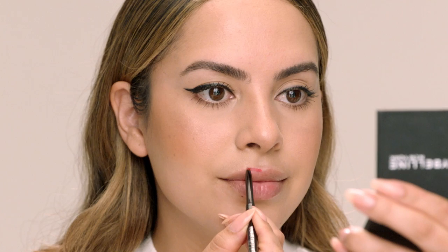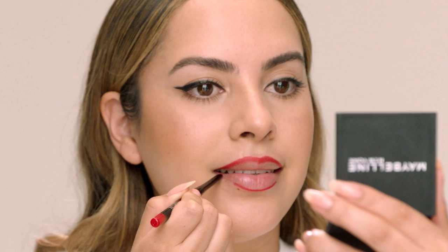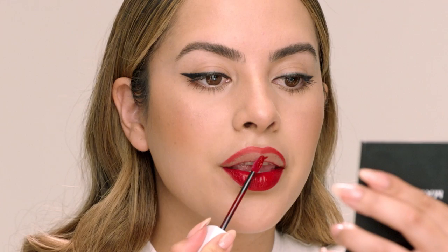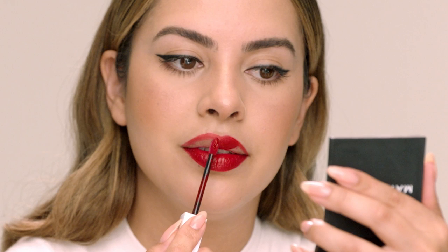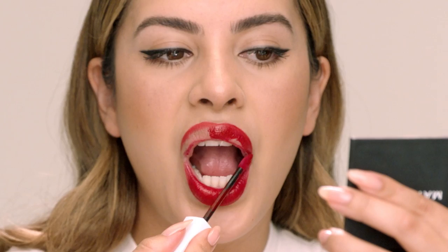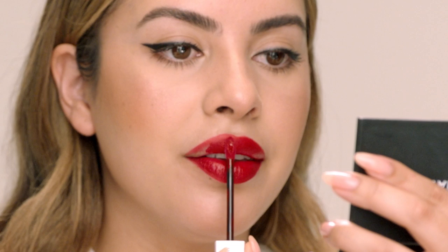I'm going to start with the Color Sensational Shaping Lip Liner in shade Very Cherry. I like to start right in the center at the cupid's bow, curl my lip in, and then connect the corners. Now I'm going in with the Superstay Matte Ink in shade Pioneer — going right in the center and filling in the lip. I hold the wand flat to my lip and then use the point of the brush to go over that lip liner. One thing about these lipsticks is that they're self-setting, so try to avoid rubbing or pressing your lips together.